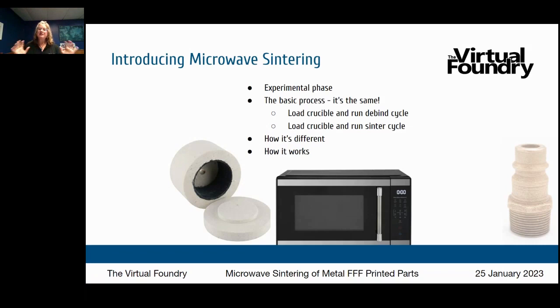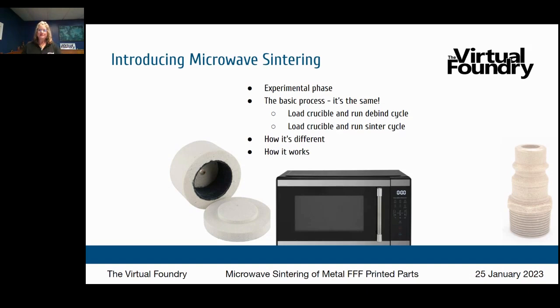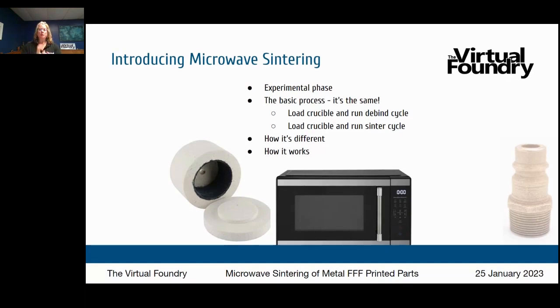Microwave sintering follows the same basic process: you load a crucible, run a de-bind cycle, bury your part in the refractory, and run a sinter cycle. Your part still goes through that same three-step process — print, de-bind, sinter. What's different is the equipment used for de-bind and sinter. You use a standard household microwave, and the other piece of equipment — that white container with the lid — is called a microwave kiln. Microwave sintering is already in use in other industries like glasswork and glass beading.